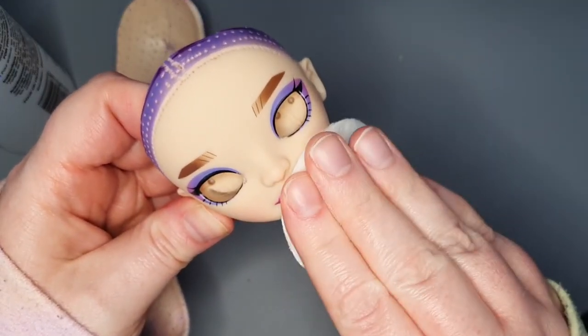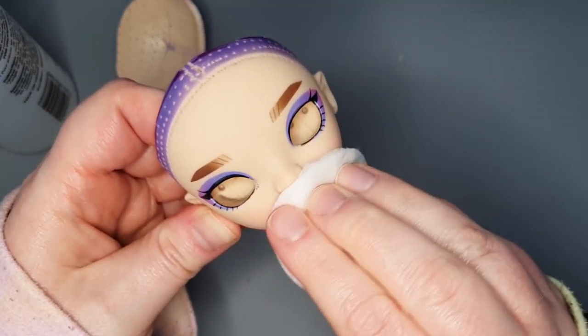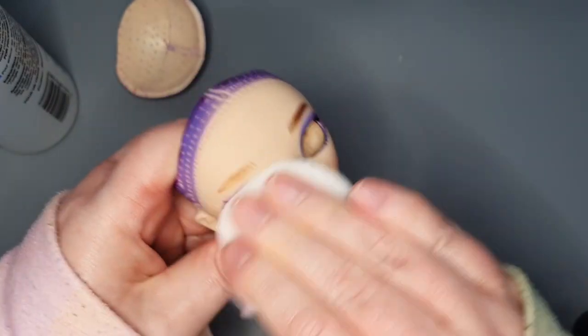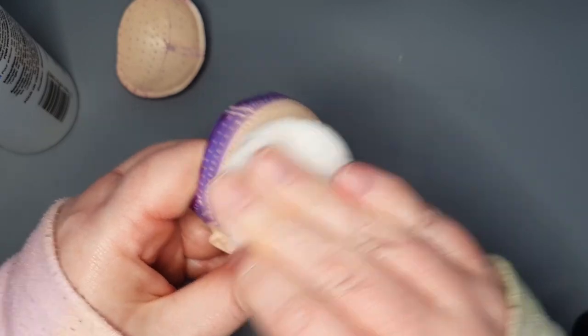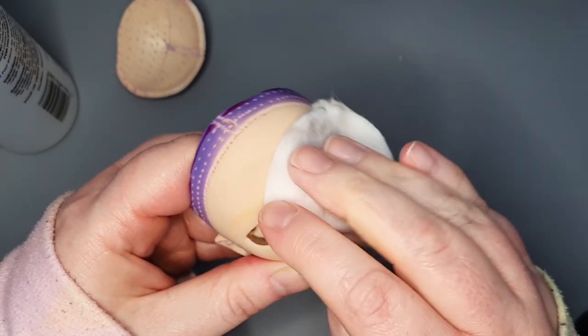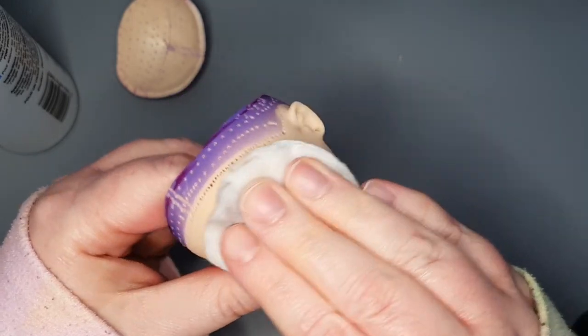I remove the factory paint using pure acetone. Unfortunately, the paint left a stain where her eyebrows used to be, but I'll just draw her new ones in the same place to cover it up. I cut out the extra vinyl from the eye sockets off camera.